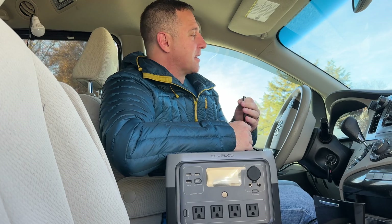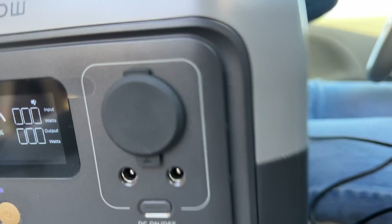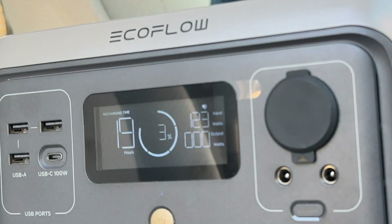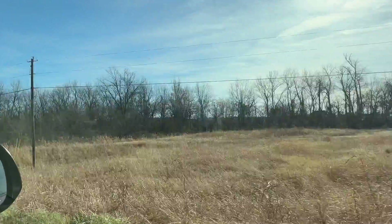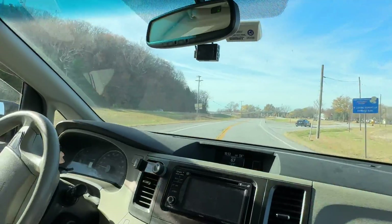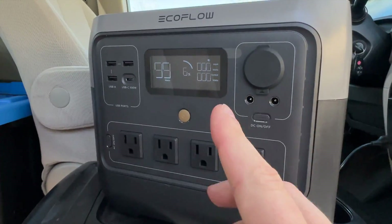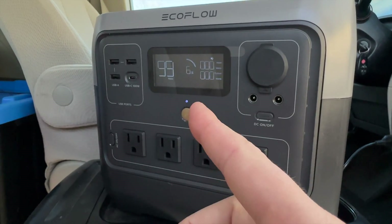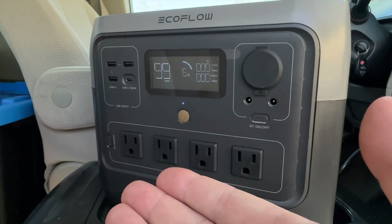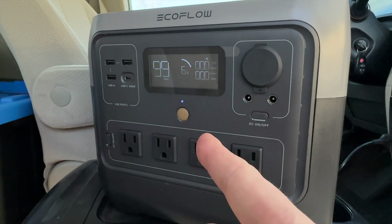Now I'm going to test two things. First, I'm going to take about a 20-minute drive and try to charge this with the car charger. Then when I get to my destination, I have a solar panel and I'm going to test the solar input. We ended up driving about 10 minutes, putting in a solid 100 watts for the entire trip, and I went from about three percent to about six percent. This thing will take maybe six to eight hours to charge at 100 watts, so keep that in mind if you are planning to charge with your car.